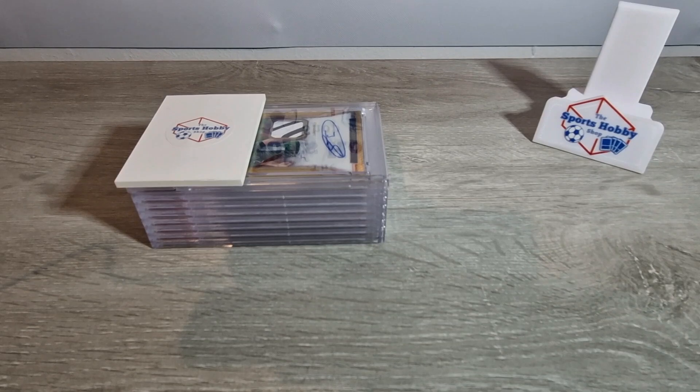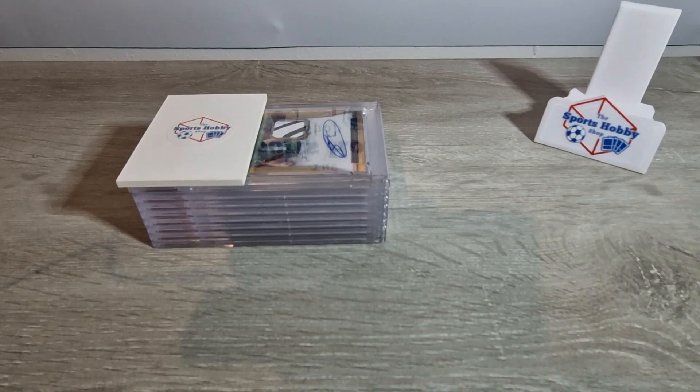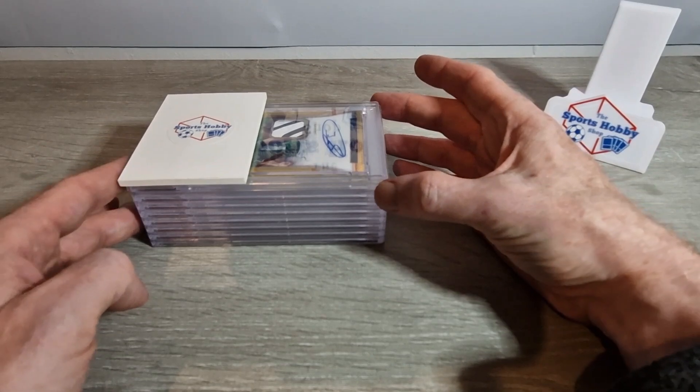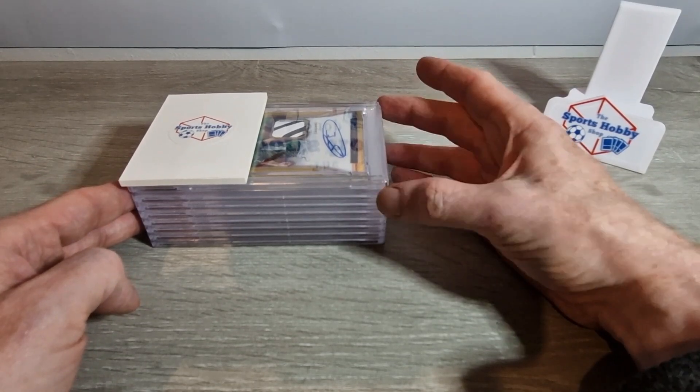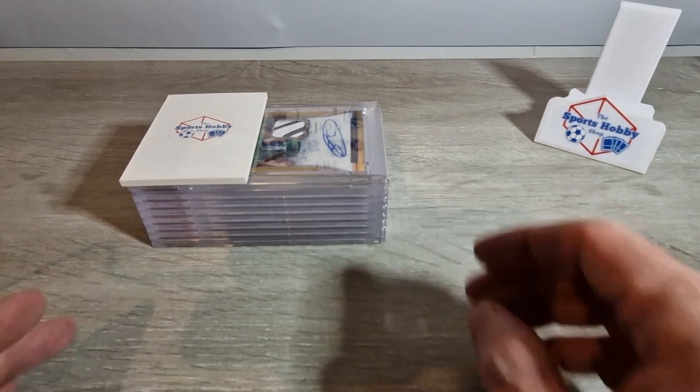Welcome back everyone to another video on the Sports Hobby Shop channel. Today we have something a little different - it is a PSA return. As you can see I've got the cards here in front of me. There should be eight cards: one, two, three, four, five, six, seven, eight - yeah, they're all there.